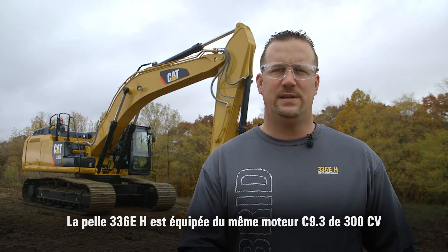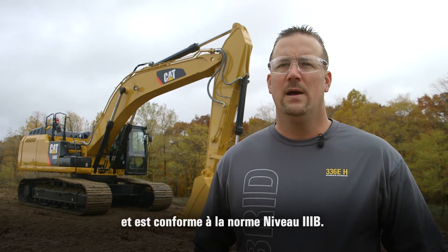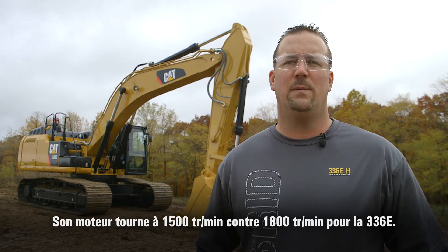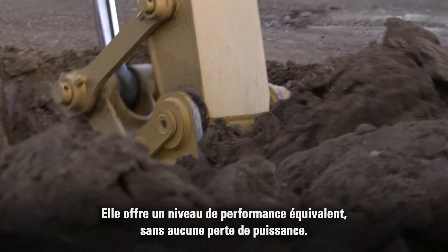The 336EH maintains the same 300 horsepower C9.3 engine and remains Tier 4i compliant as well as Stage 3b. One of the major differences with the engine is that it now runs at 1500 RPM versus 1800 on the 336E, yet delivers the same performance with no loss of production.